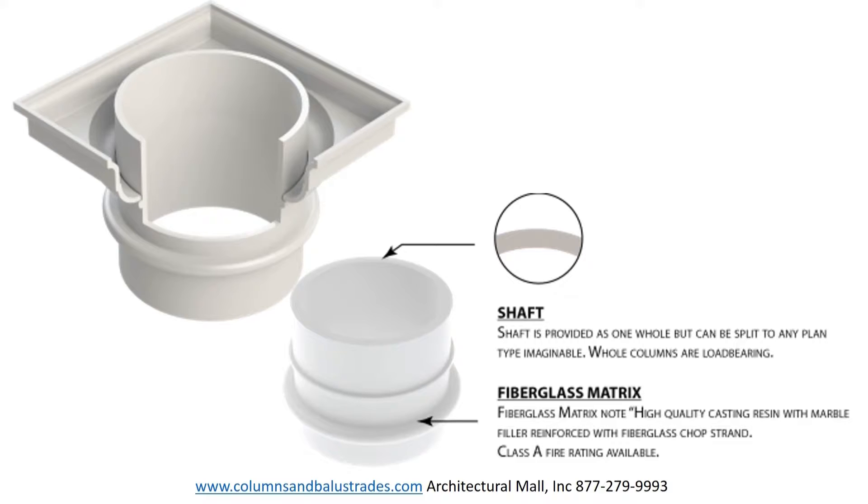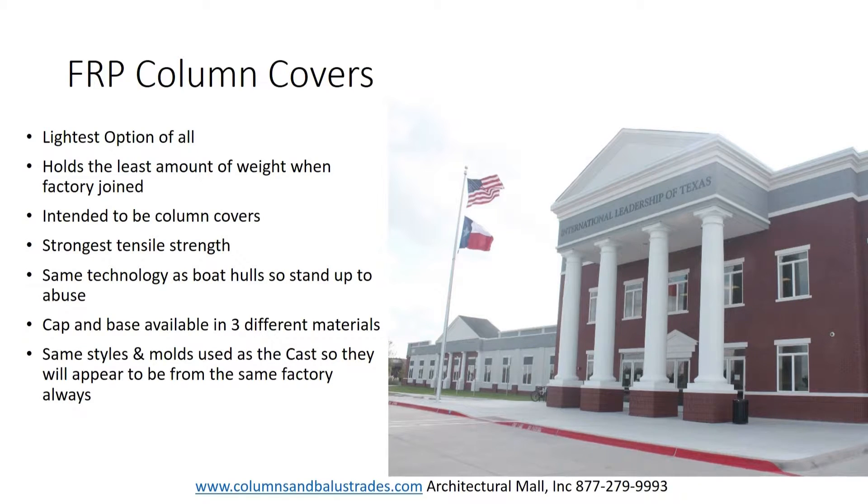Now let's move on to our fiberglass reinforced polymer columns, or FRP column covers. FRP column covers are manufactured as half columns for reassembly on site around structural support, which is why they are called column covers. They are typically the lightest and thinnest of the three types of fiberglass columns. The wall thickness is typically 3 sixteenths of an inch; however, with large diameters and heights we reinforce the shaft using a core mat that gives added strength and adds to the thickness.